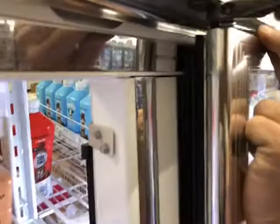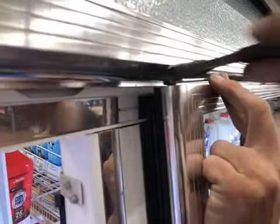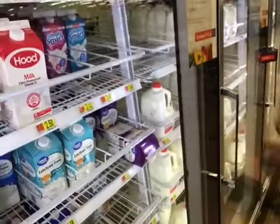Then you have to wrench-tighten the nut at the top. This is fighting me a little bit because I don't have the actual wrenches I need — I'm up in the north filming this without my tools. Alright, we finally got it tight. Make sure you do a final torque, and then you can see that the door will close on its own.